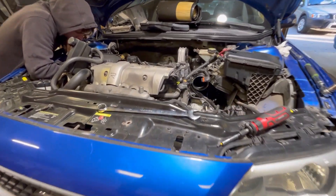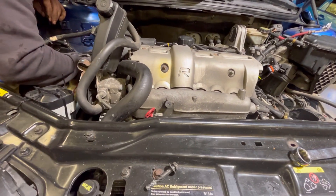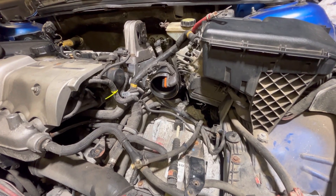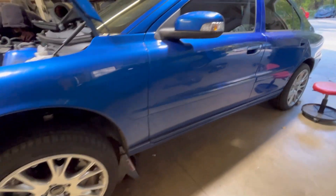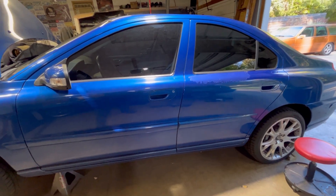We're putting the final touches, putting the timing belt kit back on. We did some cam seals on this end and we buttoned it back up. And slowly but surely, we're getting this S60R — this Sonic Blue Baby — a new water pump timing belt OEM kit.